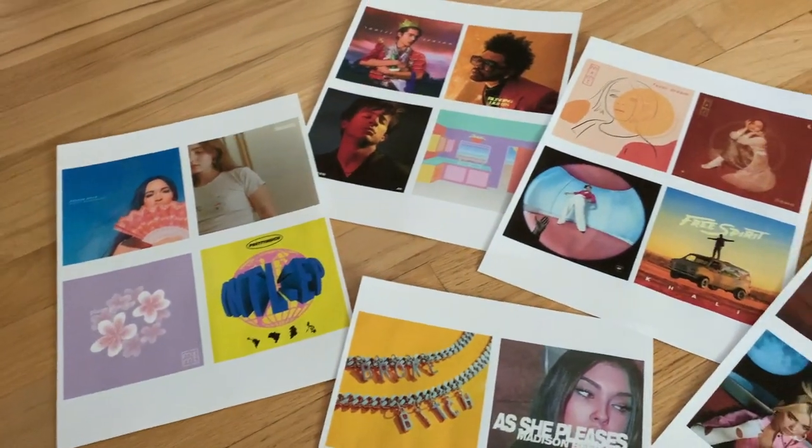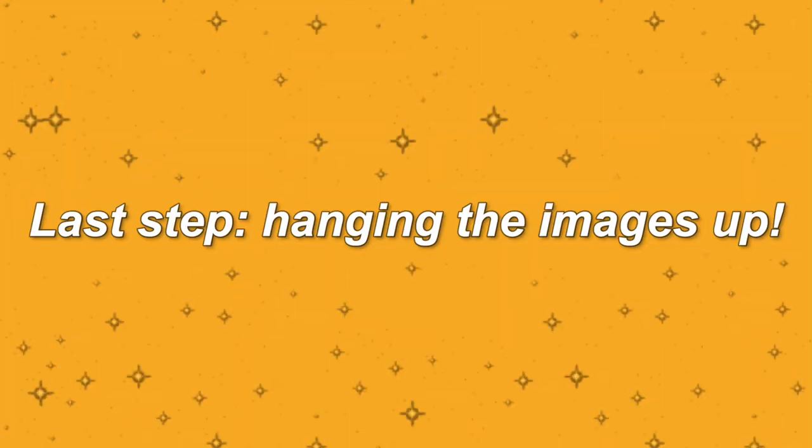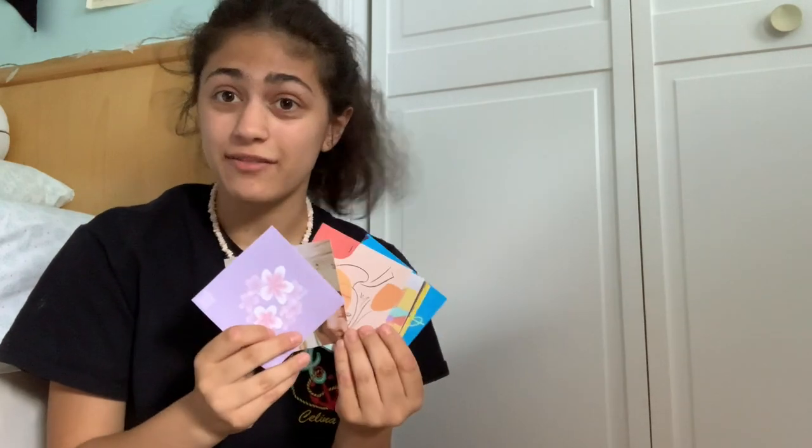Here they are all printed out. Gotta go cut them now, so I'll show you when I'm done. Welcome back to my floor! I have all of the album covers cut out and ready to go, and I have some double-sided tape so I can stick them up.